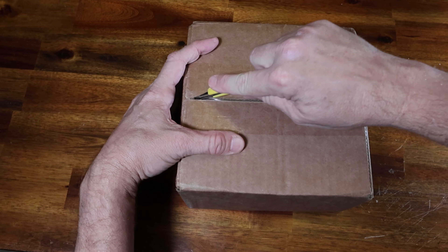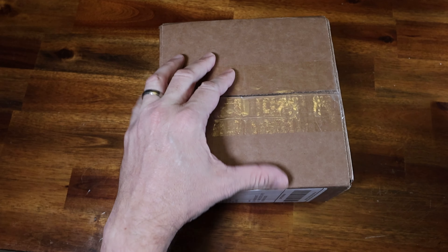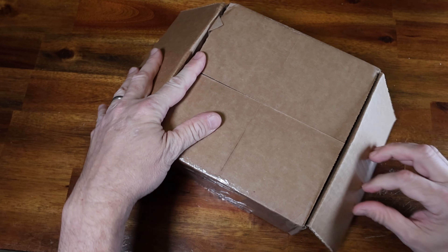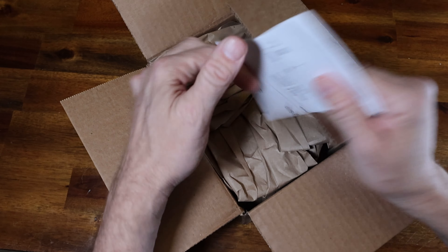So I decided to go ahead and get the ZWO 178 millimeter monochrome camera. I'm about to unbox it — come join me! Pretty excited to get this new camera for my solar photography. I got this from High Point Scientific, and this is an unsponsored video.